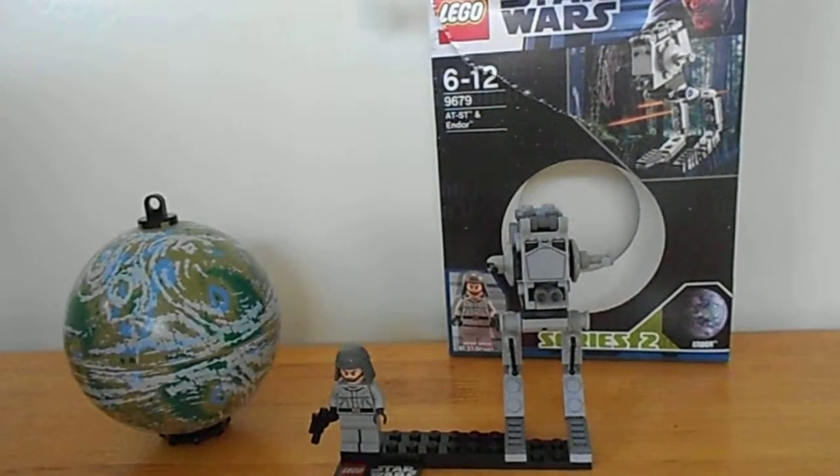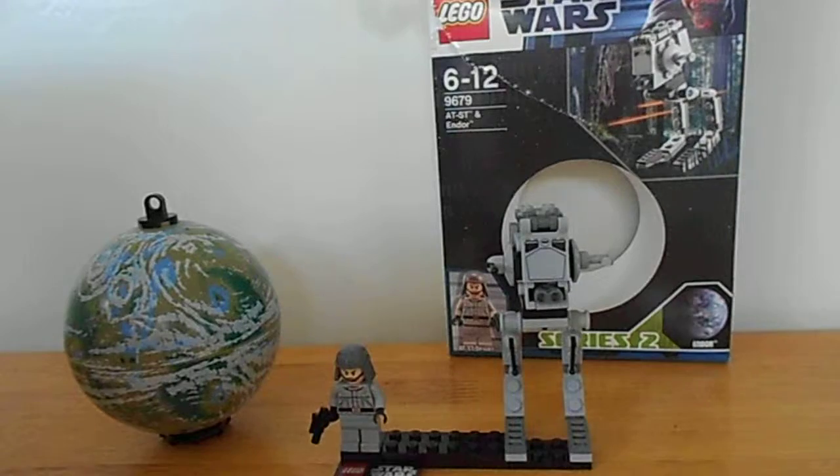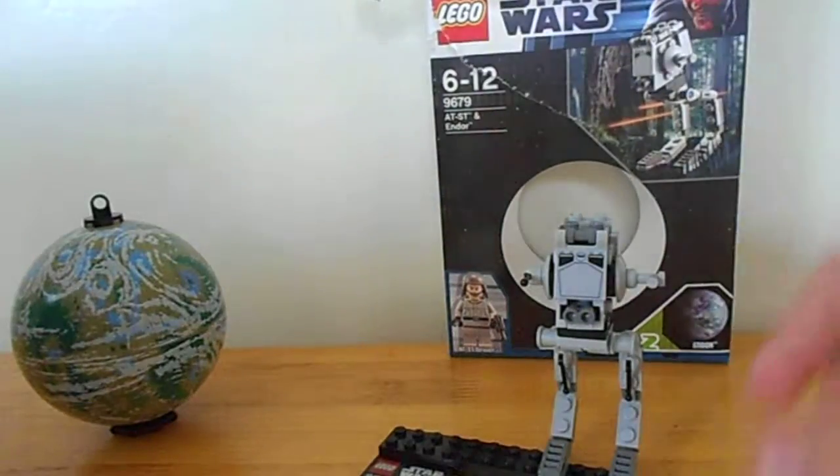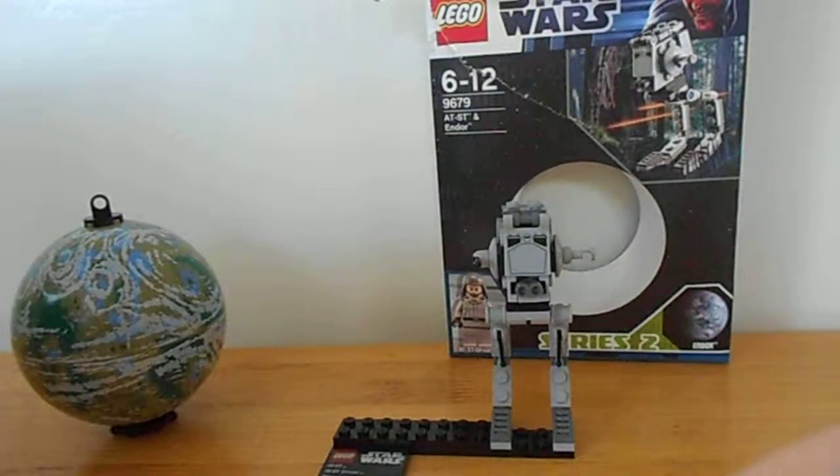This set has 65 pieces. It's ages 6 to 12. Let's start off with the AT-ST driver. This is great because I can give you a close-up view.